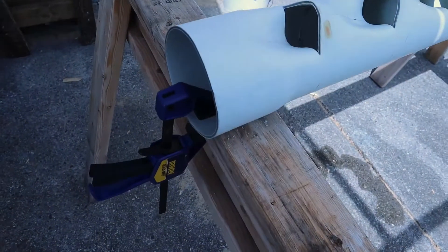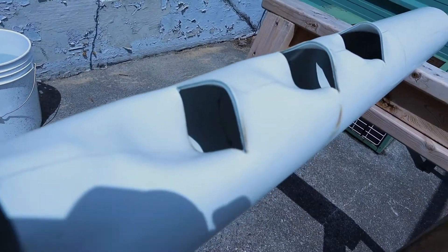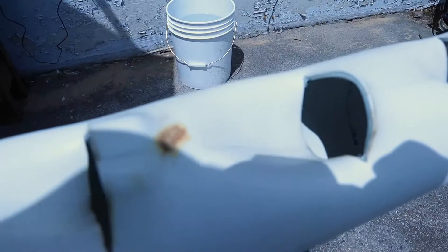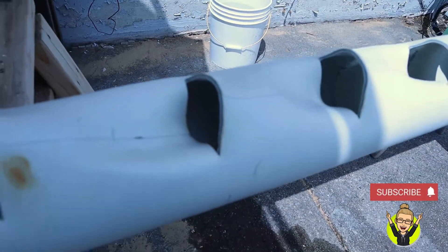So we have one side all the way done so far and it actually went really well. Our first one was the most perfect one it seems, and then we tried some different things. We burnt it in a couple of spots and then the last one was pretty good too. Overall, good job.